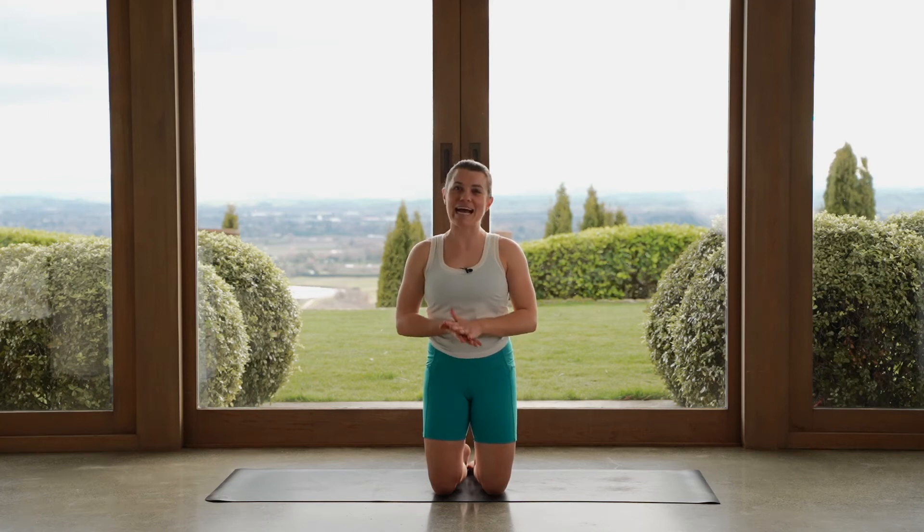Hey everybody. We are here for a full body flow class. You don't need anything, just yourself and your mat. We'll get started straight away.